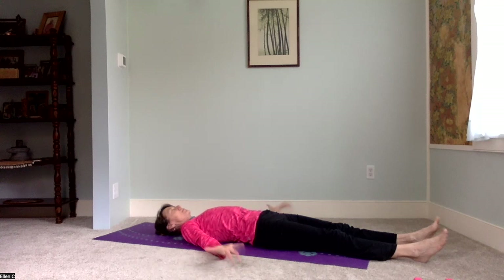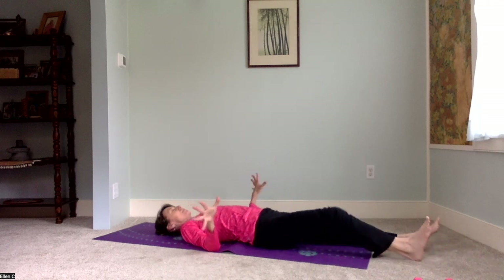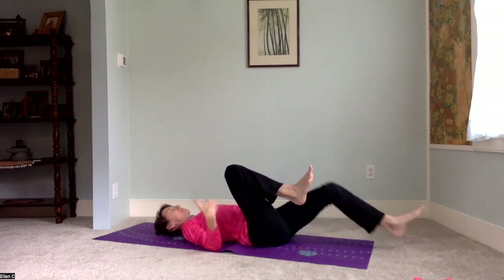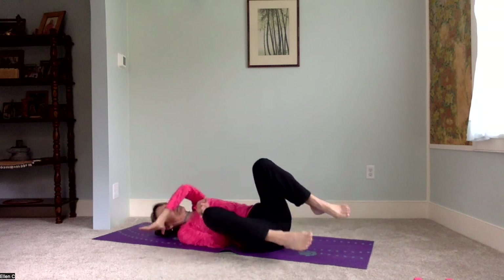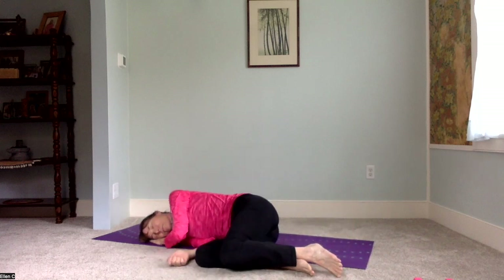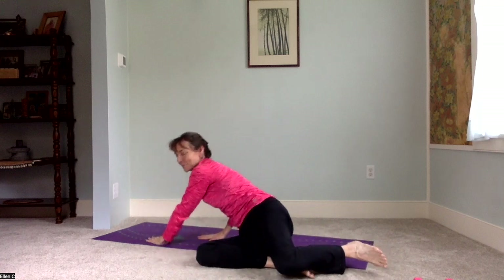When you're ready to come back from relaxation, just move your hands, move your feet, wiggle your fingers and toes. Maybe bring your knees in towards your chest. Take any stretch that feels good. You can pause on your side for a couple moments and then come on up to find a comfortable seated position.